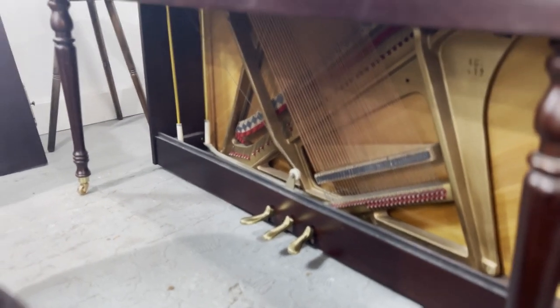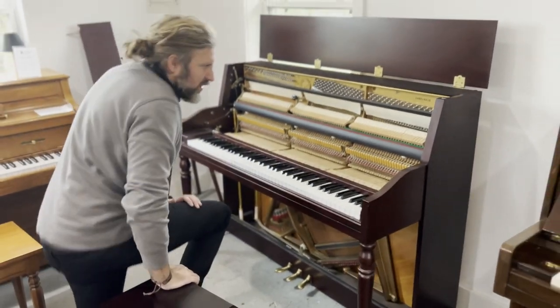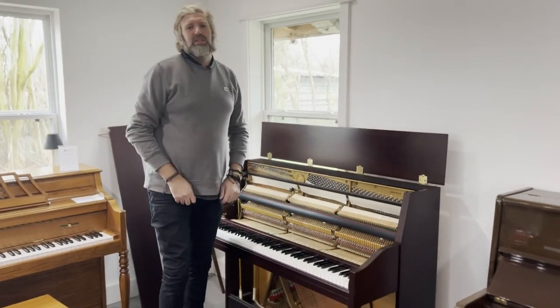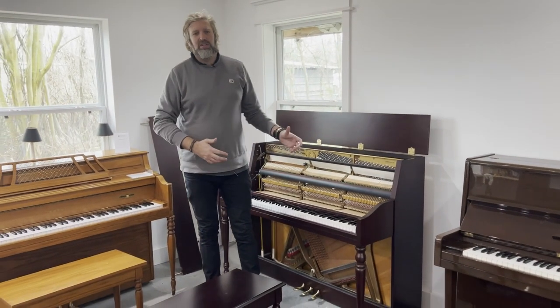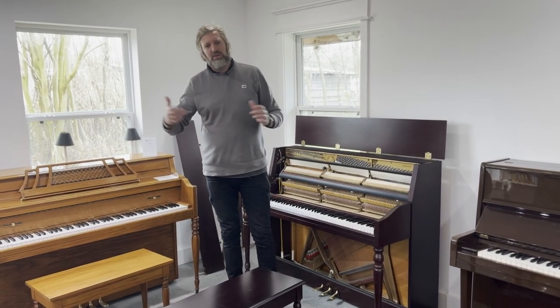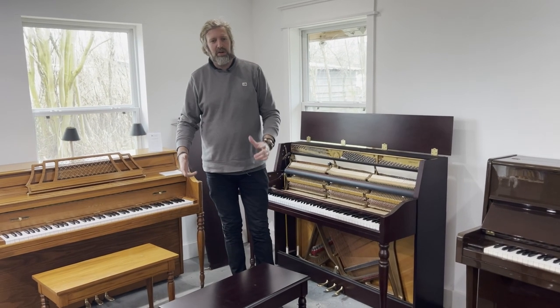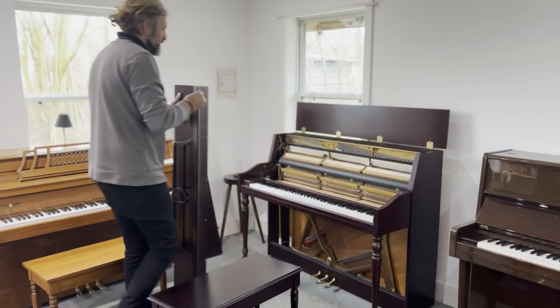Nothing wrong with the pedals, all good down there. The bridge is not cracked or anything. The story behind this piano is that the owner's daughter went to study music at Oxford University, then did a doctorate at a prestigious Ivy League school in America, and is now teaching music somewhere in America — which is pretty interesting, being from Oxford.